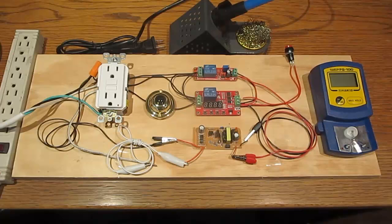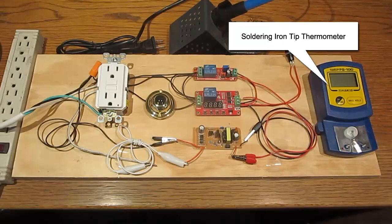The soldering iron will be plugged into this outlet. The tip thermometer will be used to monitor the temperature of the soldering iron during the demonstration. The display shows the temperature in degrees Celsius.